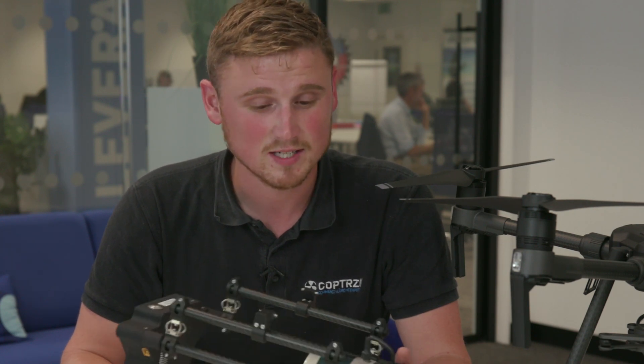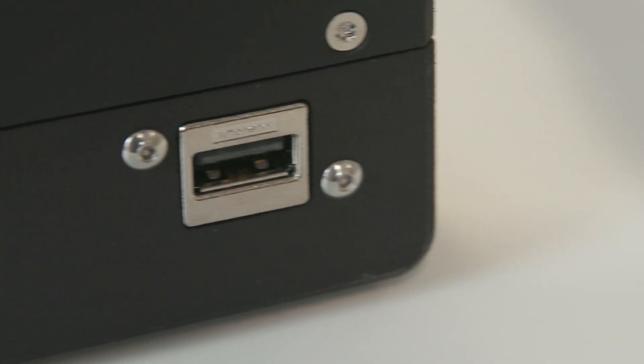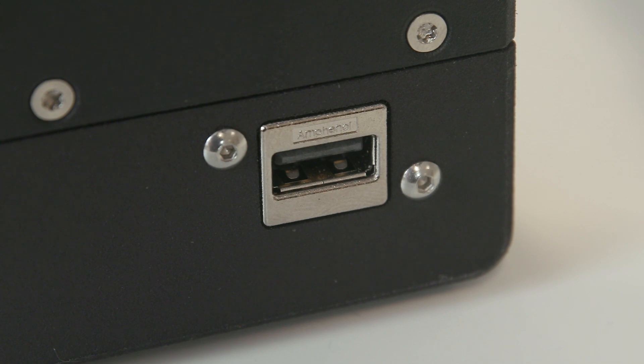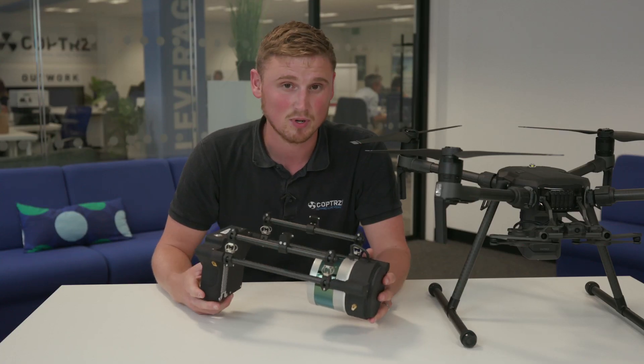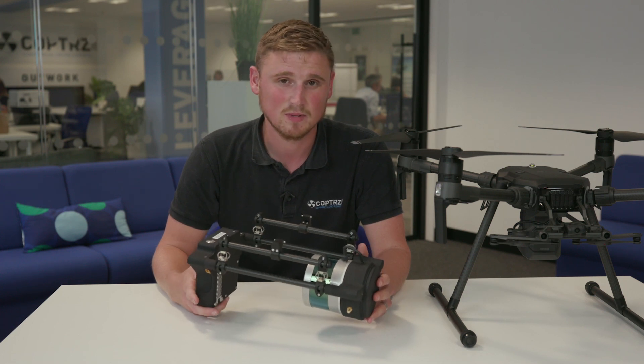The great thing about LiDAR USA systems is they all work in the same process. Simply attach the LiDAR onto the drone — no integration required at this point — insert the USB stick at the back, initialise the IMU and LiDAR unit via an app on your phone, and basically lift off, maintain full momentum, and collect data.